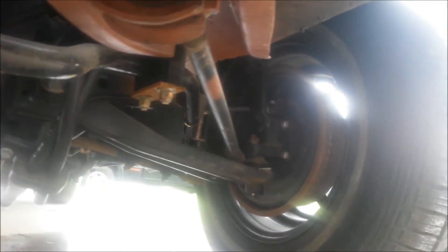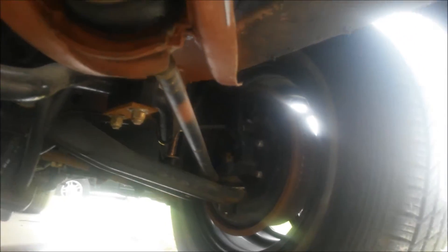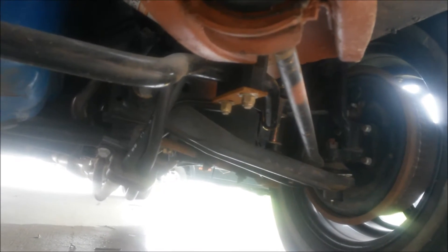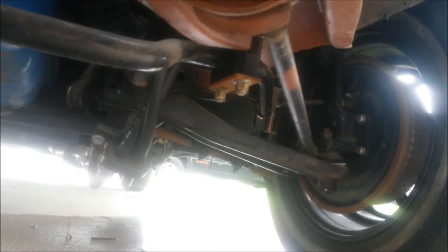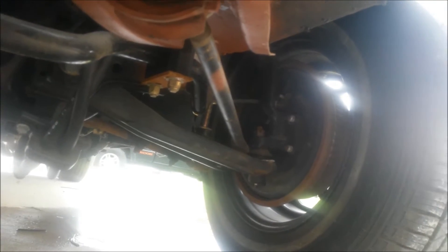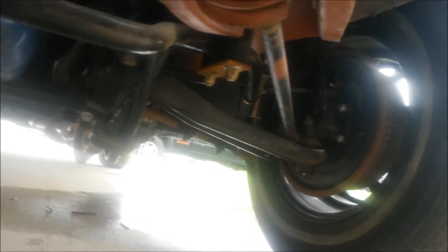New lower arms, all new ball joints, new rubber all the way around — went with rubber bushings all the way around. It's got a Trans Am bar connecting the two lower and upper arms — rebuilt, not new, but I rebuilt the bushings. Ten and three-quarter inch drum brakes up front, ten-inch drum brakes in the back.